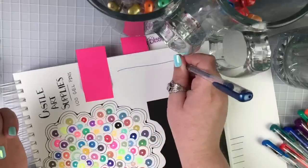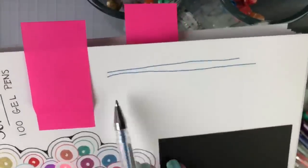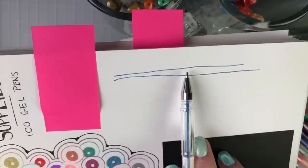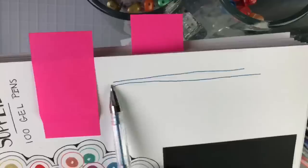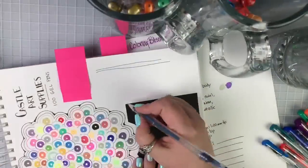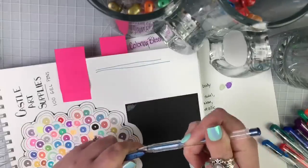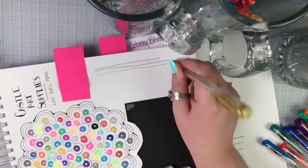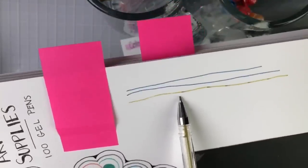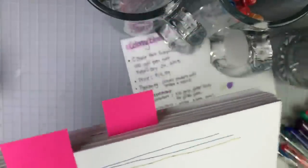The way I test gel pens is to draw some straight lines — you should see even, awesome ink flow with no 'blops,' meaning sudden blobs of ink followed by nothing, which means the tip isn't flowing correctly. Look at that metallic pen — beautiful straight line, no stops, no blops! Now let me try a gold — straight, blop, straight, blop, straight, blop. So this gold one is struggling. That's the kind of thing you test when you grab a set.